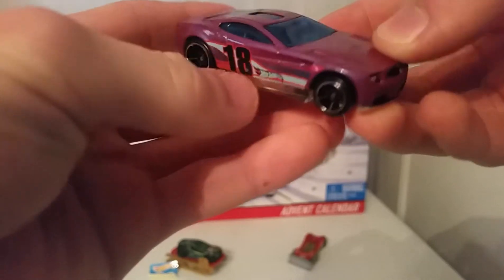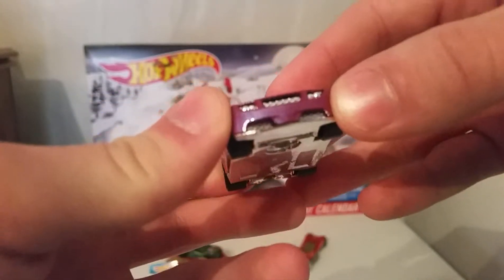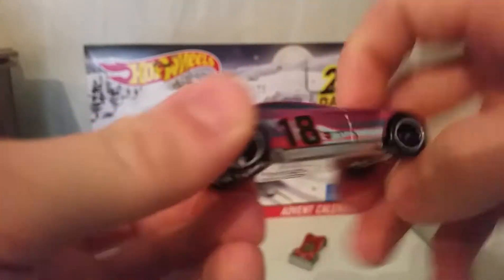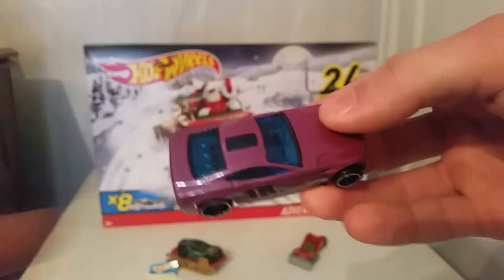Got a couple of details — the front is more detailed than I thought it would be. You got the silver lights in there and what I guess would be chrome. That's definitely chrome, so you got the chrome in there on the grille and lights.